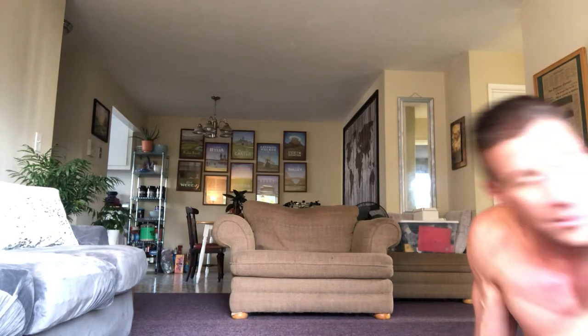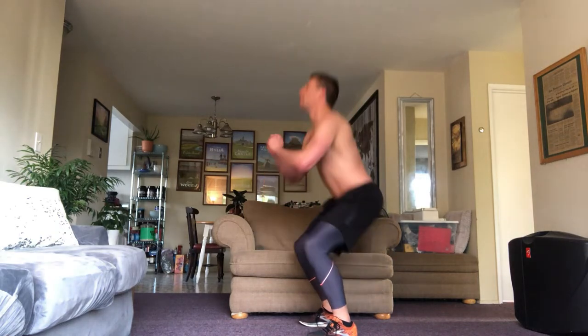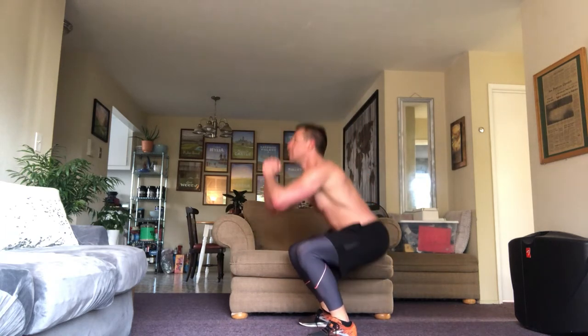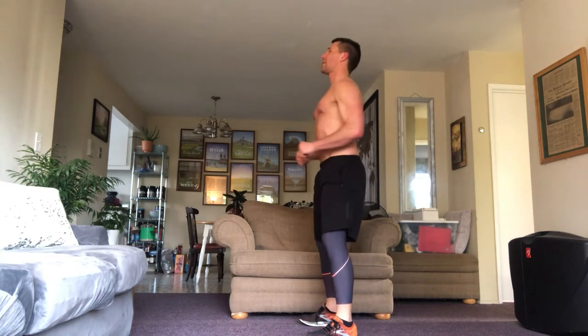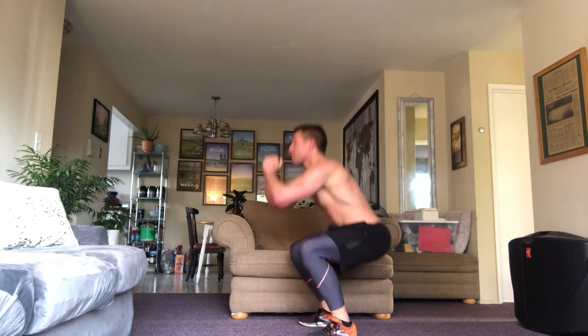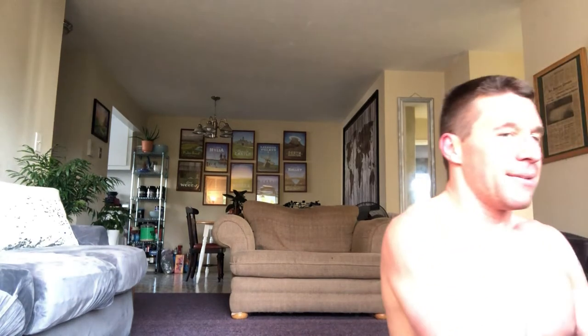How about 12 squats? Let's go bang out 12 squats. If you can't do squats, do leg raises. I'm going to do 10 squats and then two leg raises just to mix it up because variety is the spice of life or whatever. One, two, three, four, five, six, seven, eight, nine, ten — and then a leg raise and another leg raise. Legs are talking to me. I love it.